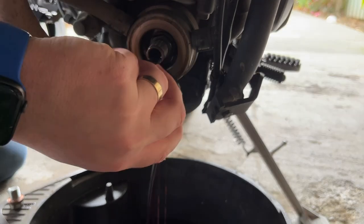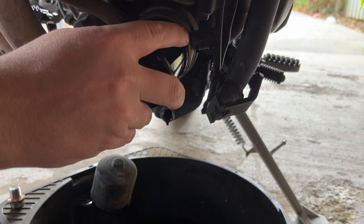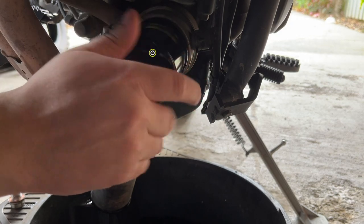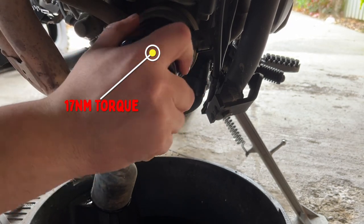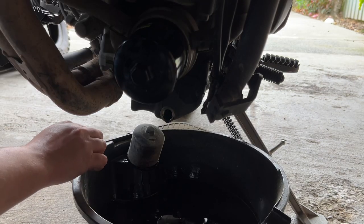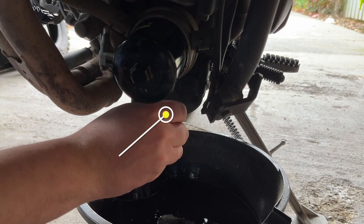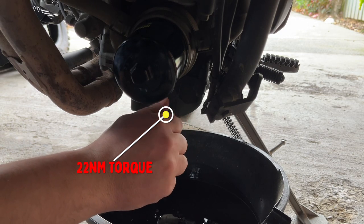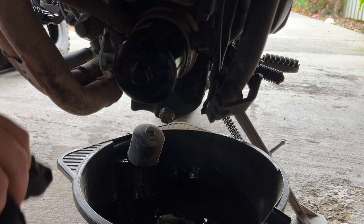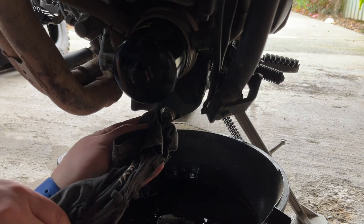Take them off and let it drain. Put the new filter on — make sure you lube up that little rubber gasket — and you're really just trying to get it hand tight here. Don't over-tighten the oil filter. Replace the sump plug, and again don't over-tighten. Use a rag to remove any residual oil that's dribbled off the end of the sump.